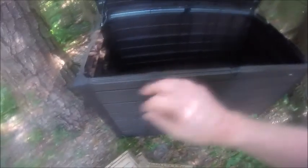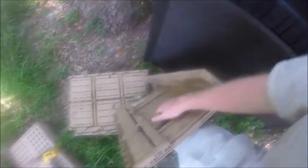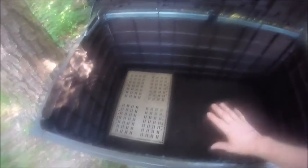I was going to build a box frame with a screen on it so you put your pet on top of the screen and nature takes its course. What I'm going to do is take these little items and place them in the bottom of the mausoleum and rest her on top of these plastic crates.